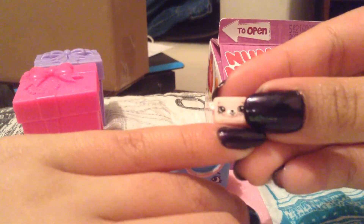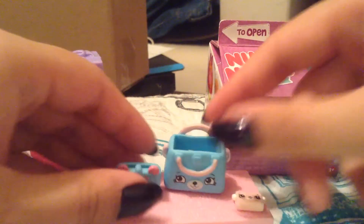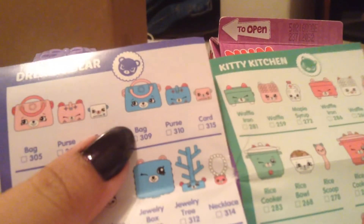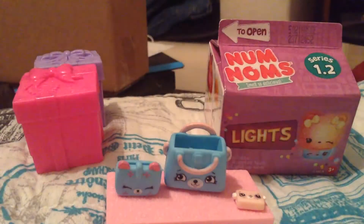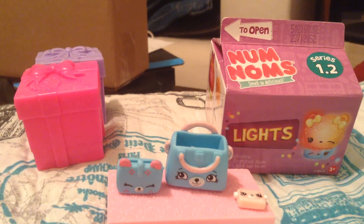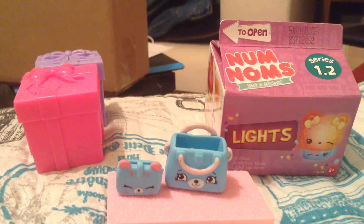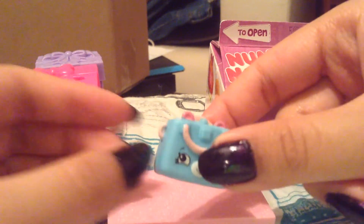Oh my gosh, this one is smaller than my pinky nail — that is so tiny. I'm definitely going to lose that one. We have the bag, the purse, and the credit card, but it just says card on here. Oh my gosh, this is a credit card — it looks so small. You can actually put this little card inside the purse and put the purse inside the bag. Oh my gosh, that's so cute. So this is part of the dreamy bear section of the house.